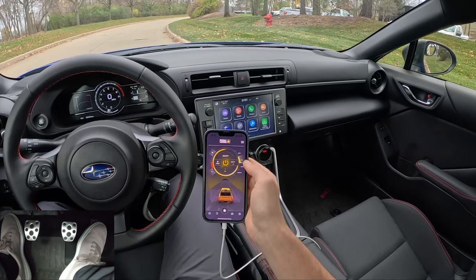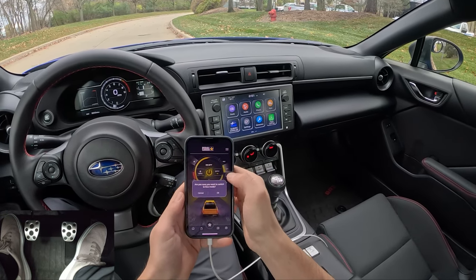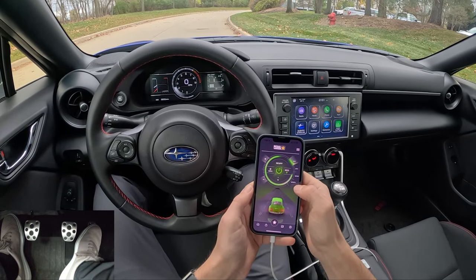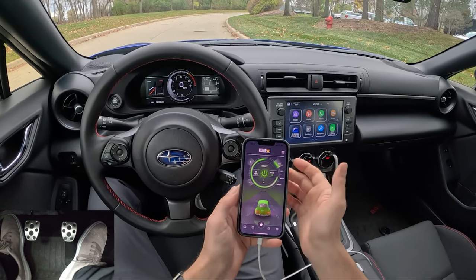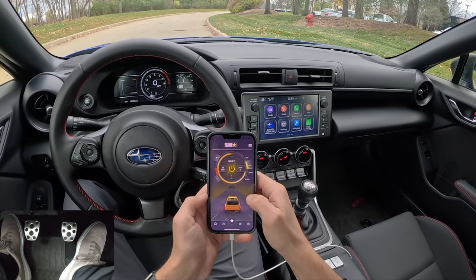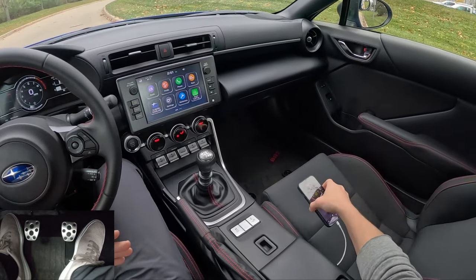Eco mode and Sport Plus are a bit extreme. Eco really dials down the throttle response to barely anything and it's honestly not a mode I'd use on a regular basis. Let's start off in City minus four and I'll show you guys what this is like.